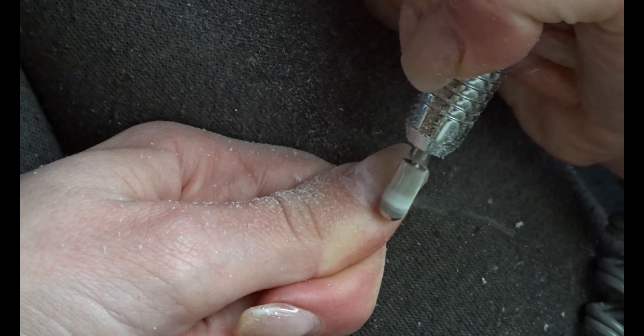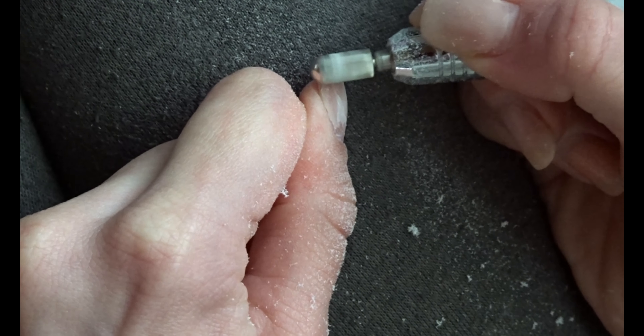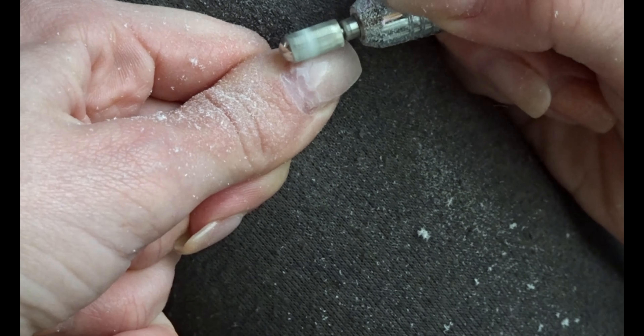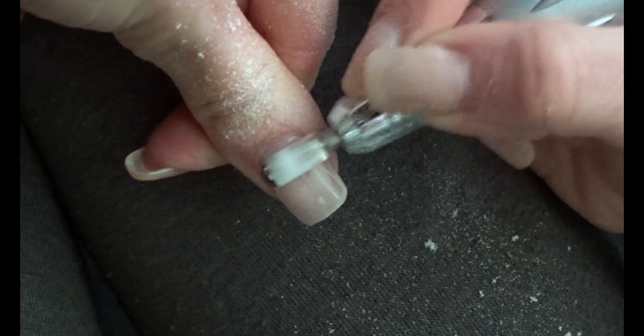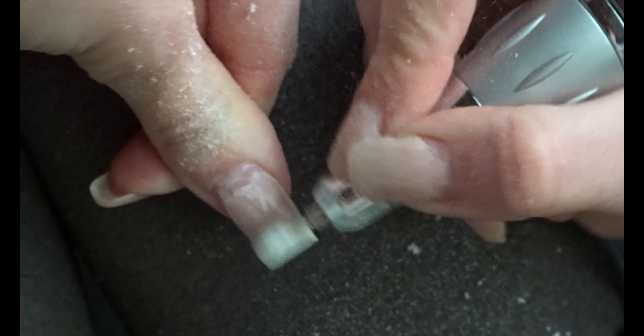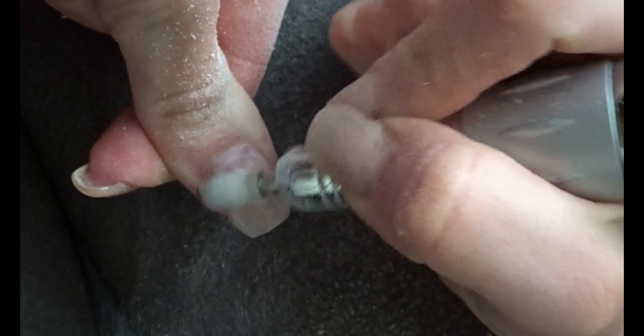I start off with quite a toothy and sharp drill bit to quickly remove the product. I always work my nails down to a very thin clear layer so I can start doing a new design without the entire thing becoming too thick. Make an effort to get as much product off as possible without filing through the acrylic onto your natural nail.